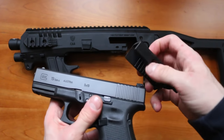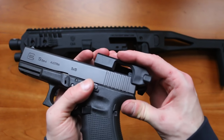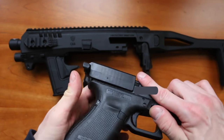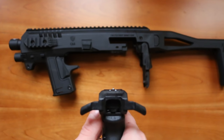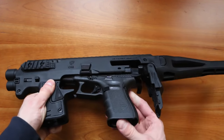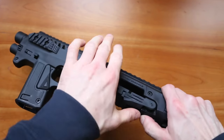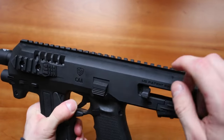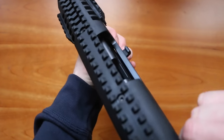Here we have a Glock 19 Generation 4 in 9mm. We simply line the grooves up with the Glock, make sure they are in the correct position, and push down. Even with the grooves installed, we can still use the Glock's iron sights — they still work. To insert the gun, we simply put it back in, slide up and forwards until we hear a click, lock it back up, push the button. The front piece locks the gun in place. Check if it's sturdy, rack it a few times, and make sure the ejection path is not obstructed.